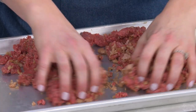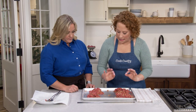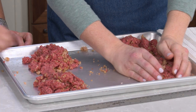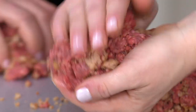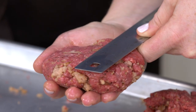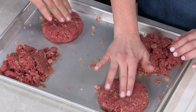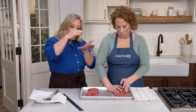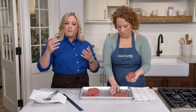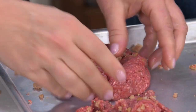Now let's shape the patties. I gently divide the mixture into four equal mounds. Not overworking the meat, I gather each mound with two hands and shape them to four and a half inches wide by three quarters of an inch thick. We also need to press a divot into the center of each patty — when it goes on the grill, that divot fills in and you get a flat burger. Without it, you'd end up with a softball. The divot should be about a quarter inch deep.